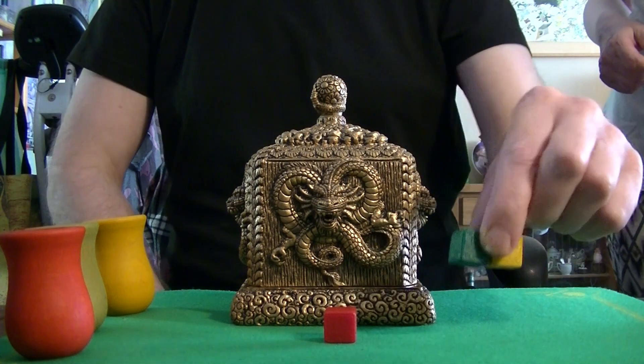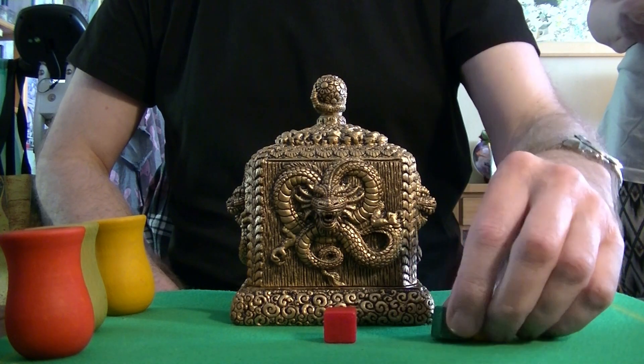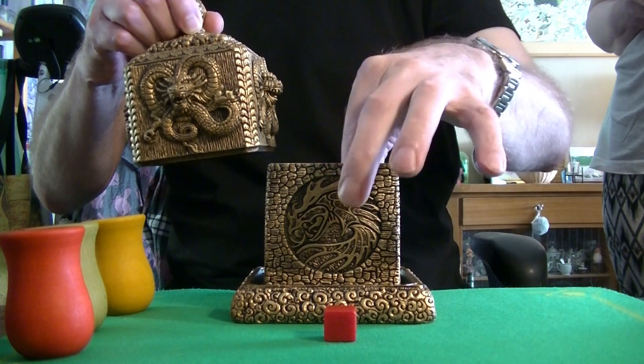Okay, you know what? I will mix them for you. I mean, I have here a special mix machine.